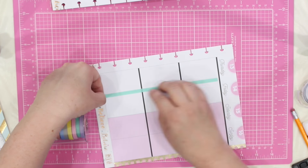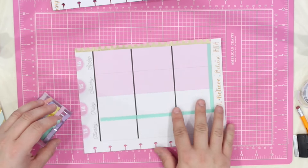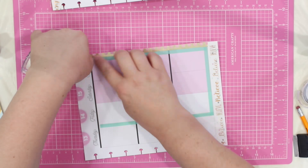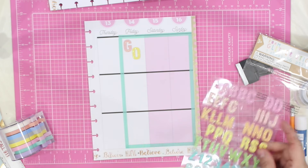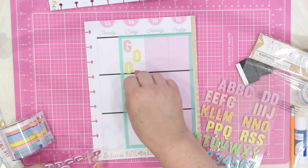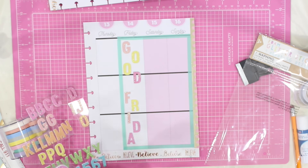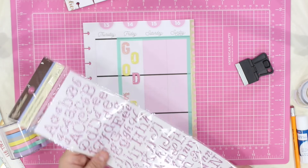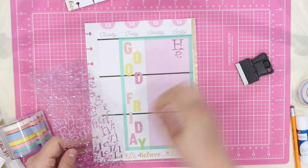Because the whole weekend is going to be a special weekend for us and we will be out of town, I want to block it off as one unit. I'm using this beautiful mint green tape from Michaels to do the job. Next up, I will be using these beautiful pastel letters — they look very spring-like to me. I am offsetting them just a little bit to make sure there's enough room for all of the letters to fit down that column. Now, I will be using these glittery letters for Sunday, the big day.